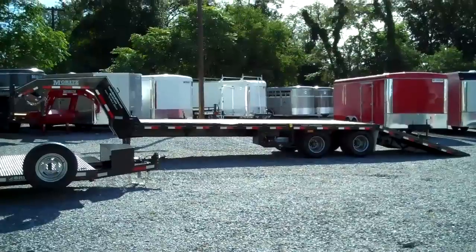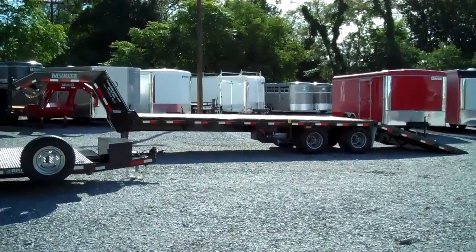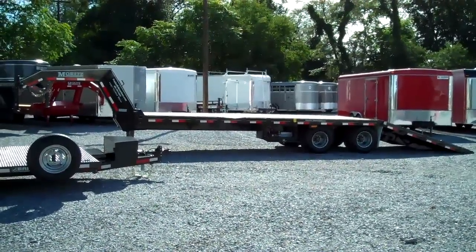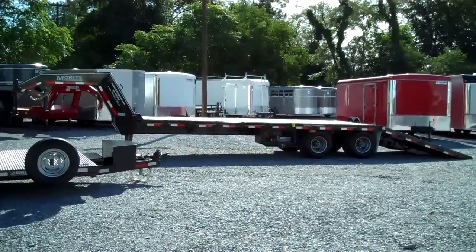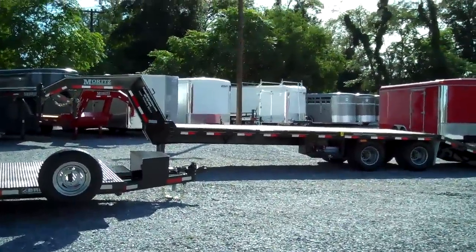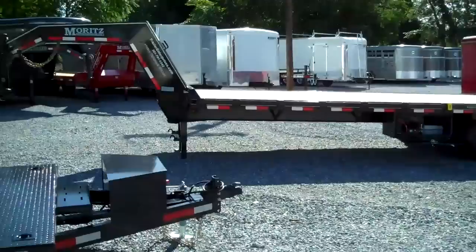Here we have the Mortz 20 plus 10 hydraulic beaver tail, 20,000 pound gooseneck flatbed trailer. Mortz has been well known for their gooseneck flatbeds for years, being heavy built, built to last, and they've expanded on that with this hydraulic beaver tail trailer.